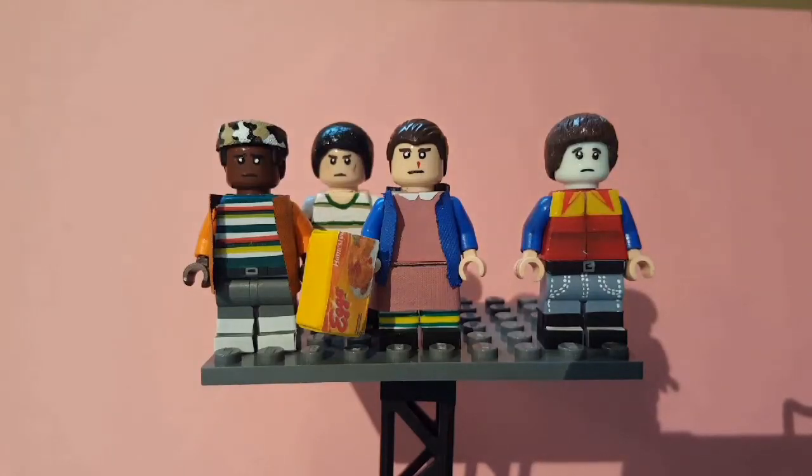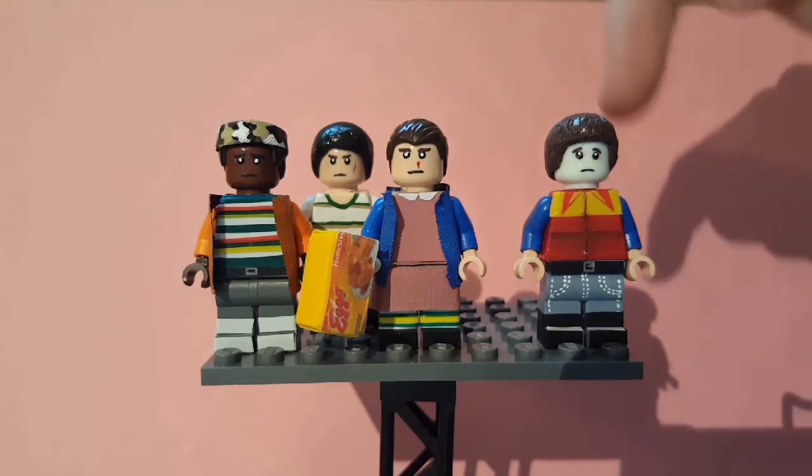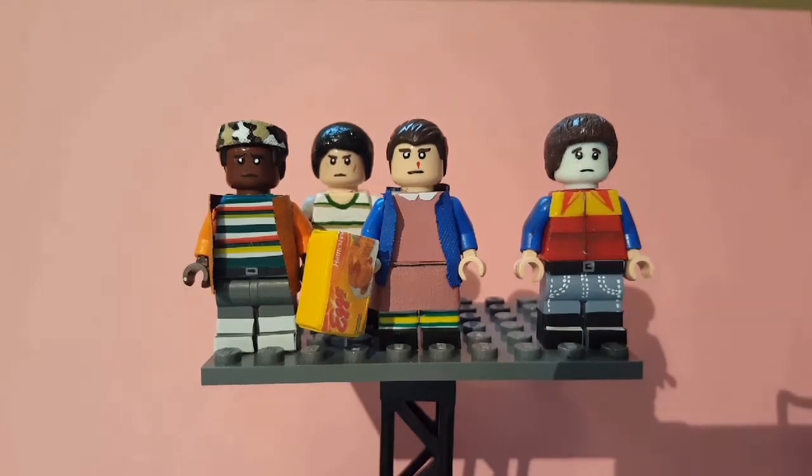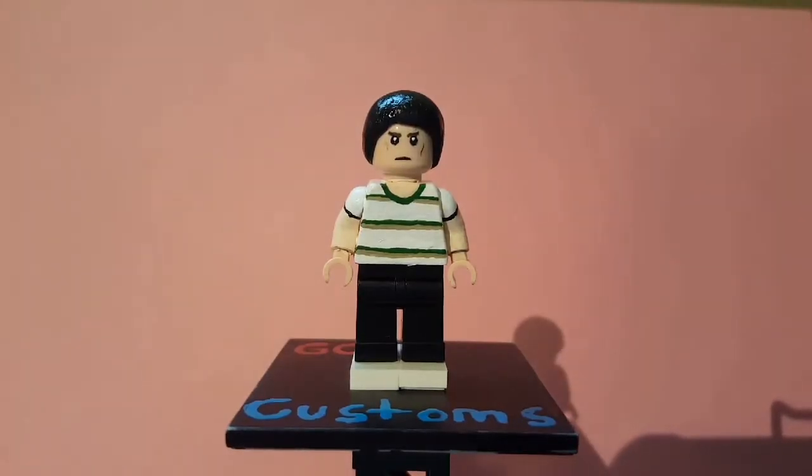Hey guys, GCH Customs back here with another showcase video. Today I have Stranger Things minifigure customs — we have Will, Eleven, Mike, and Lucas. So let's get to showcasing all of them.